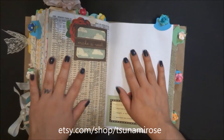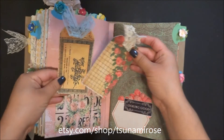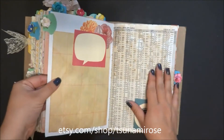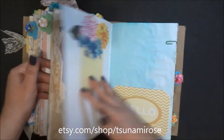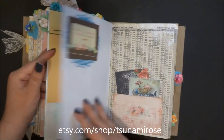I'm going to do a color-theme journal next. What colors should I do? Leave your suggestions down below and I'll let you know if I pick yours, because I need to get working on another one. I'm addicted to these now!